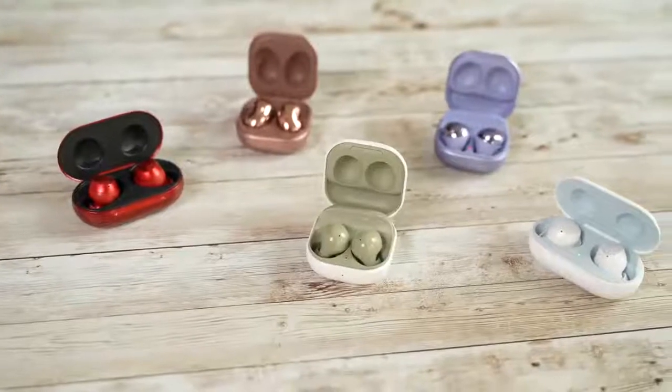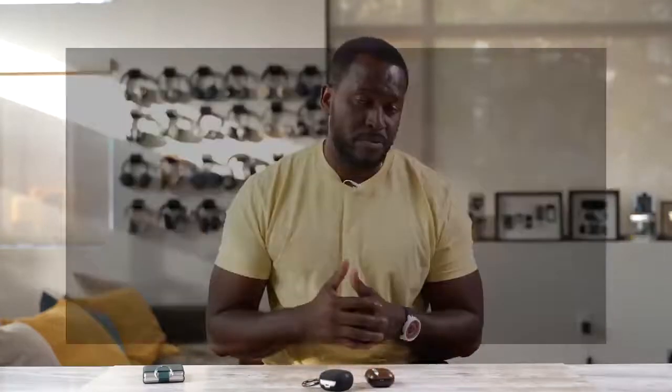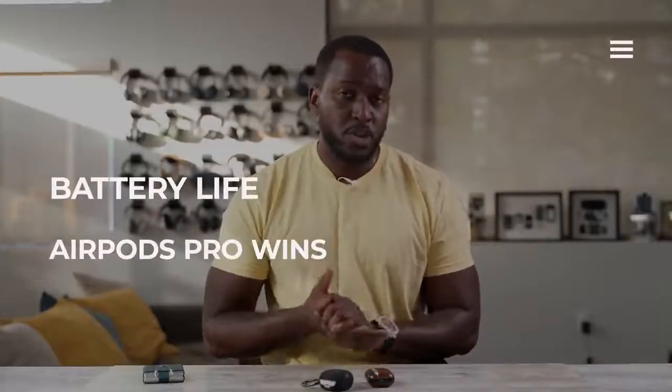Apple takes the cake for battery life, and that's a little bit sad, because the Galaxy Buds have traditionally done much longer battery life in general. But 20.5 to 24 hours is close, but not that close.